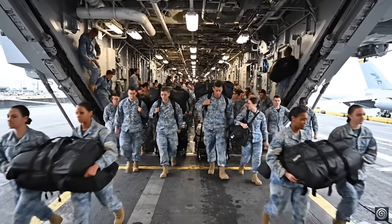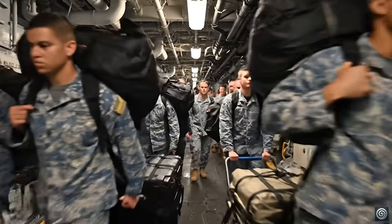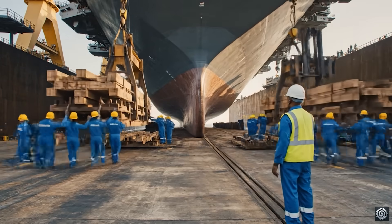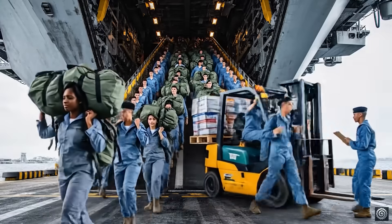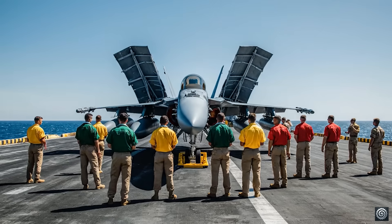Now setting the sea detail. All hands shift colors at 0800. Bridge, combat reports all systems green. Helm, request the maneuvering watch be set. Attention all hands! Bridge, combat, we have positive systems checks across the board. We are ready for deployment.